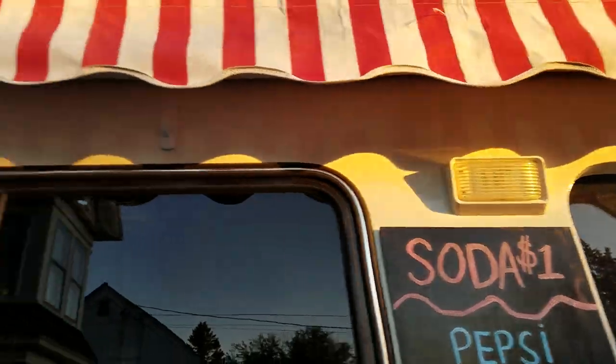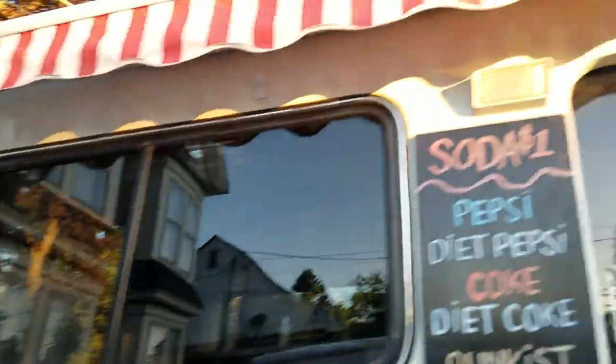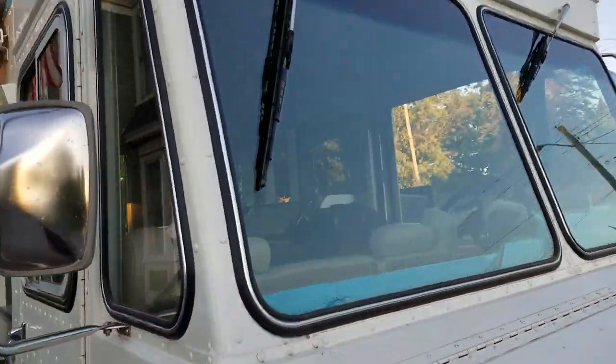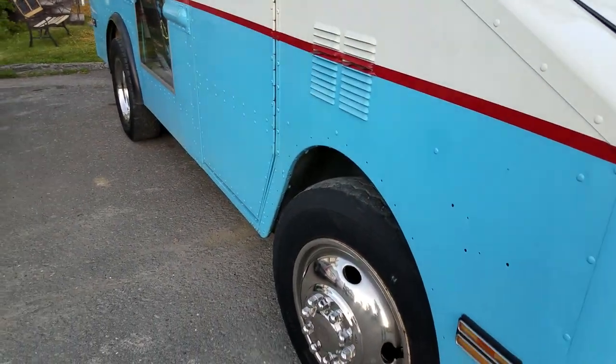We have three porch lights. This is a crank-up porch light. Stainless mirrors, all new glass. Tires are good.